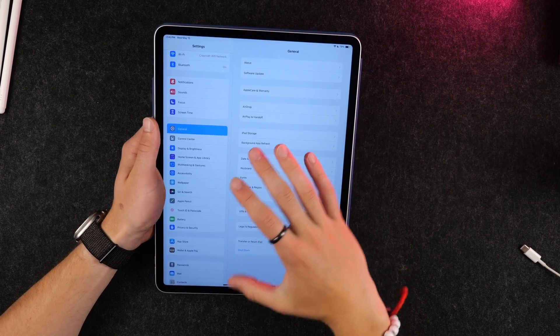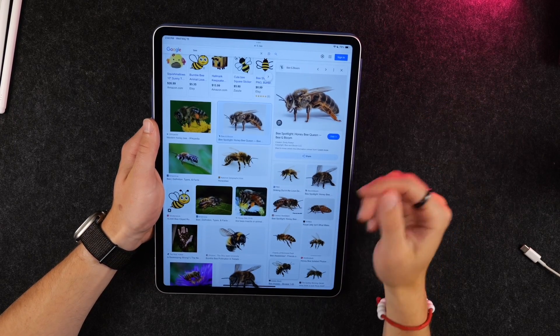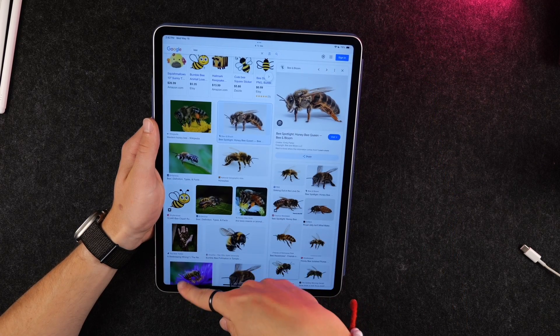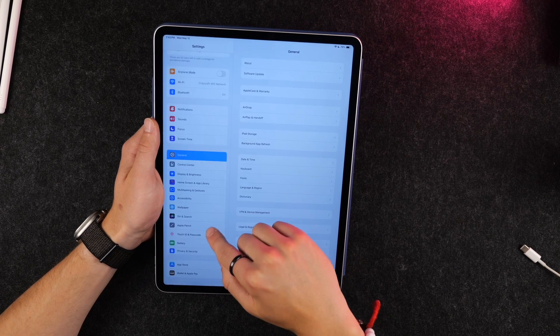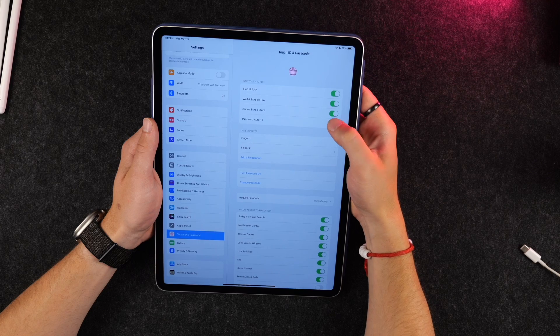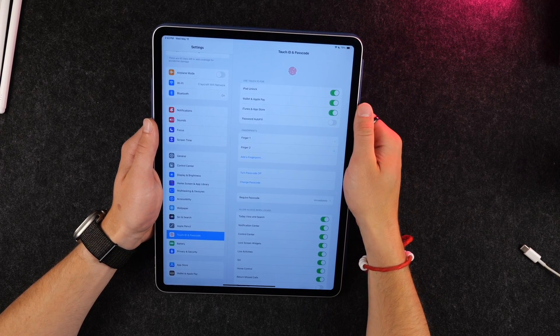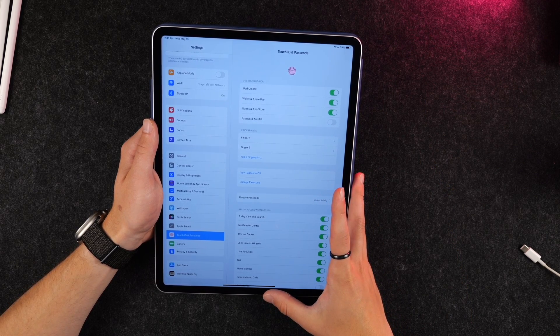By default, if you use autofill in Safari when filling in a password, it will ask you to confirm with Touch ID. But you can turn that off — go into Touch ID and Passcode, then turn off Password Autofill. This will allow you to automatically do your autofill without having to confirm with your passcode, which I think is a really nice feature.